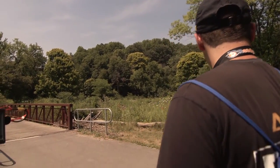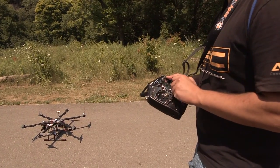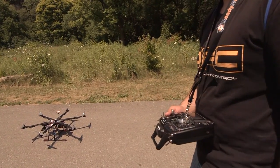So it looks like we are good to fly. Timer set — strap in and get ready for the ride.